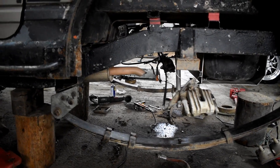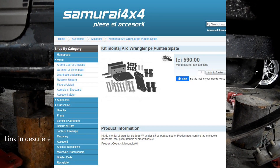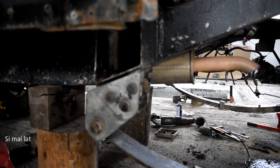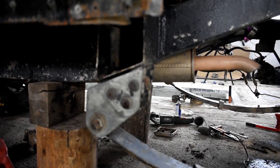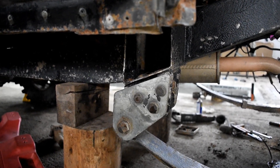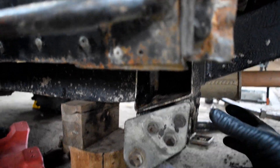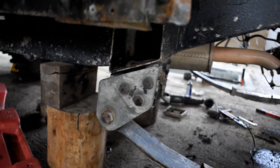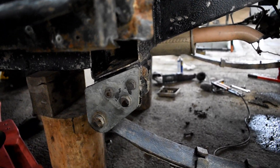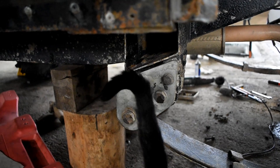Ca și prindere, am folosit kit-ul de prindere de pe Samurai 4x4, kit dedicat, făcut de calitate. În partea din față, arcul fiind mai lung față de arcul de Samurai, nu poate fi pus la găurile originale. S-a confecționat un suport care vine montat foarte ușor — trebuie date doar două găuri pe ureche, adică în total patru găuri pe toată prinderea arcului. Este foarte, foarte simplu.